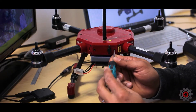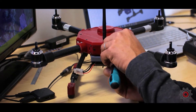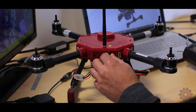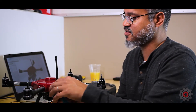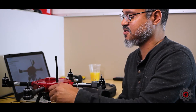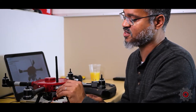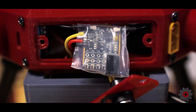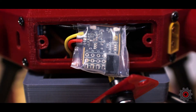Take a Phillips screwdriver and remove the two screws on the backplate. Depending on whether you have the power option or not, the backplate will either be blank or have a connector on it. Remove the screws and inside you'll find the receiver — it may take a little work to get it out depending on your setup.